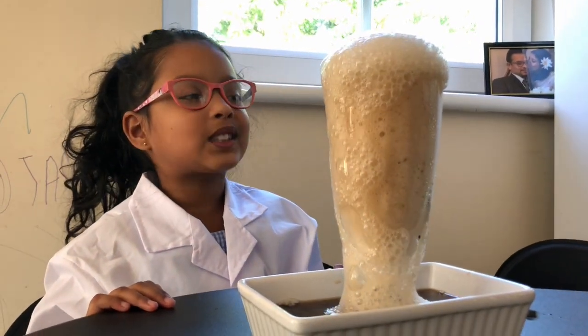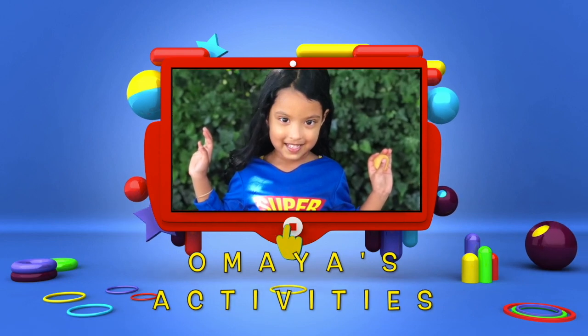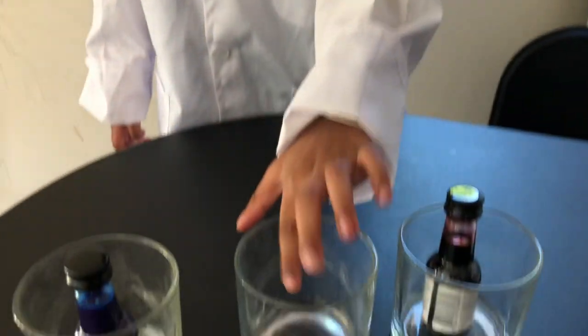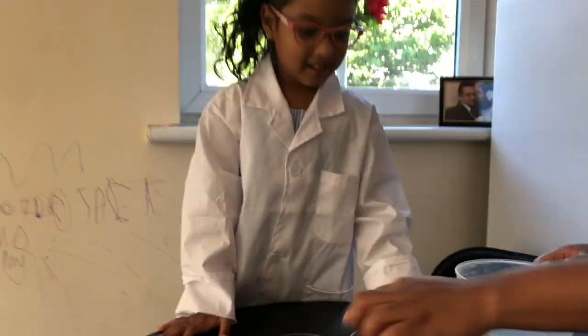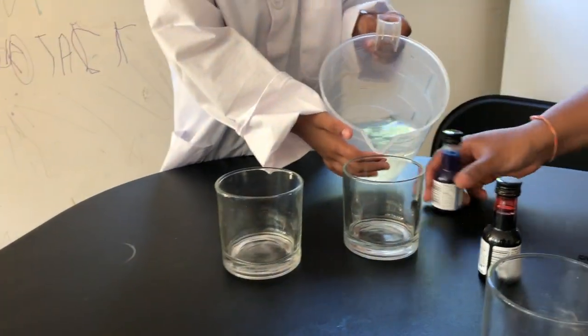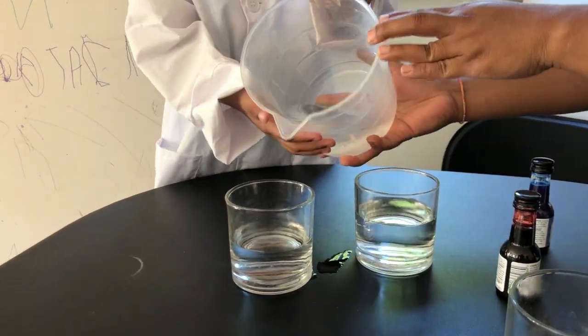Let's do the next one. Anai's Activity. Next science experiment is water and food coloring and tissue inside it. Put the water in these cups.